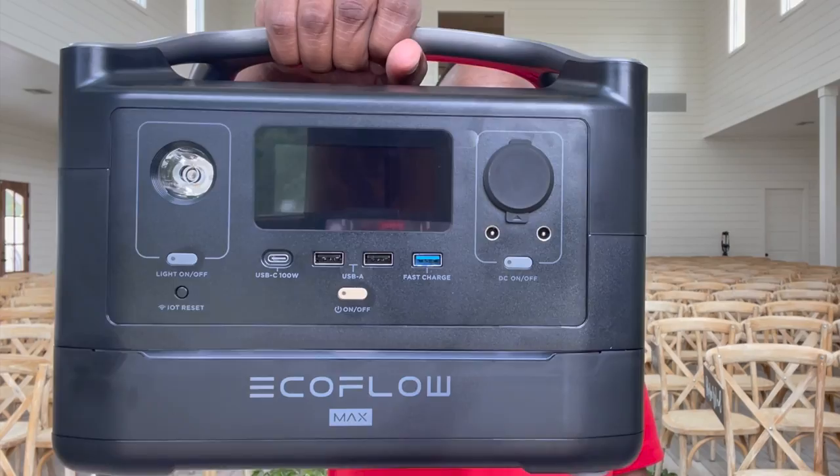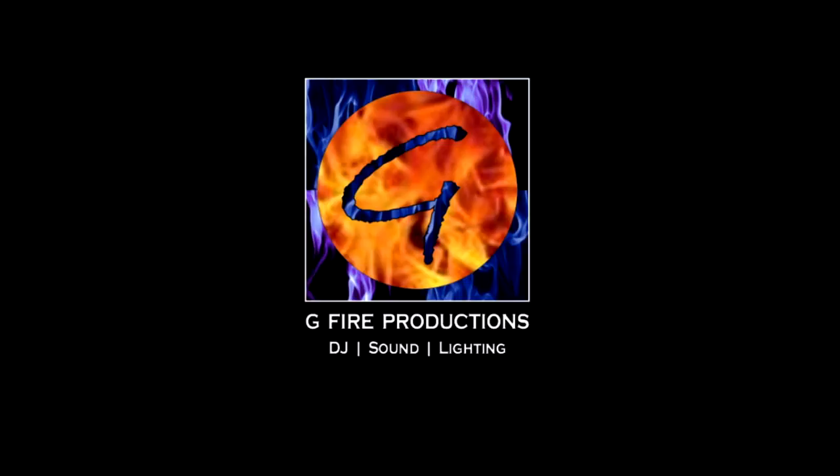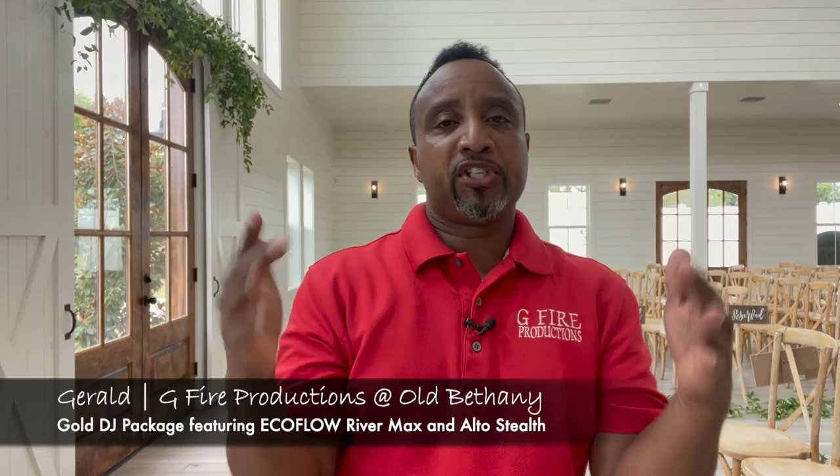What's up party people? G5 Productions in the place to be, rocking out the gold package at Old Bethany. Hello everybody and welcome back to the channel. I'm Gerald, excited to share with you all once again.